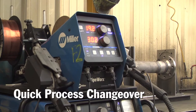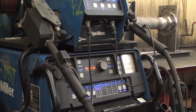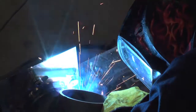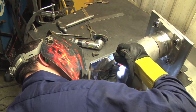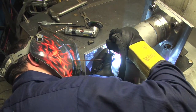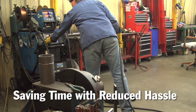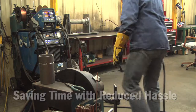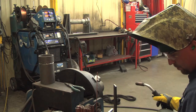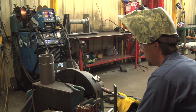You can go from a cover pass back to a TIG root pass by touching the TIG pedal. There is no turning around, there's no switching, there's no nothing. You can switch from wire to wire and back to TIG all by either clicking the switch or pushing the foot pedal. Just in operator time, keeping everything in a nice, tight, neat package probably saves you half an hour to 40 minutes of wasted time during the day.